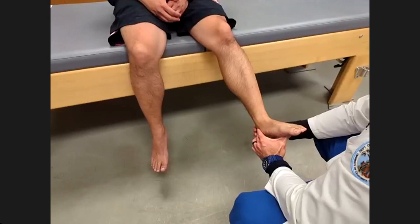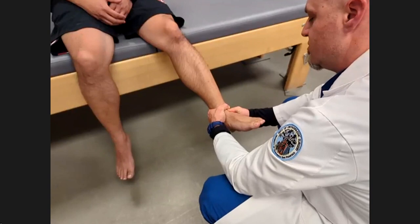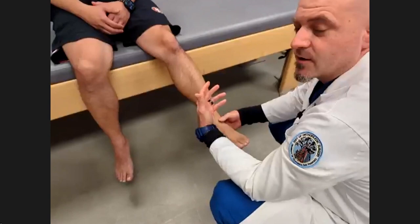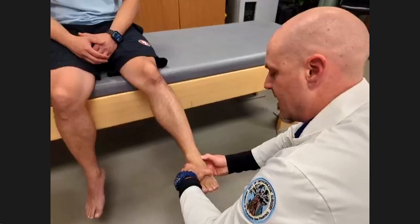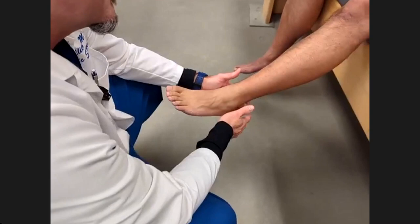To test the CFL, you do a talar tilt. Have the foot at 90 degrees and then just tilt, using your thumbs to assess the motion. This is for ankle sprains and instability. Remember, the ATFL is the most common ligament sprained, and you can often palpate and find tenderness there. The CFL is very tough to feel because it's underneath the peroneals.